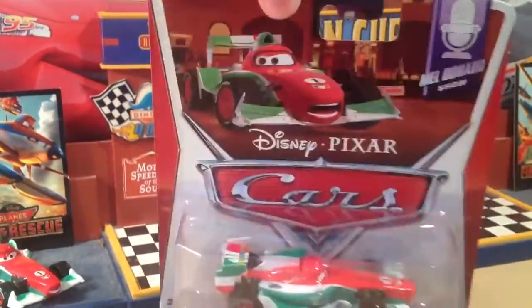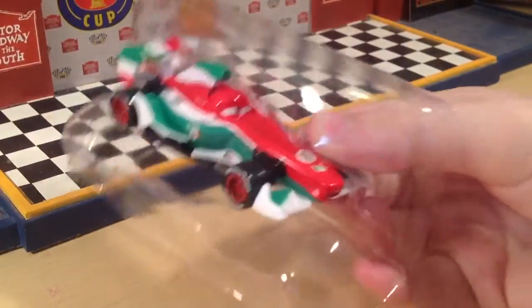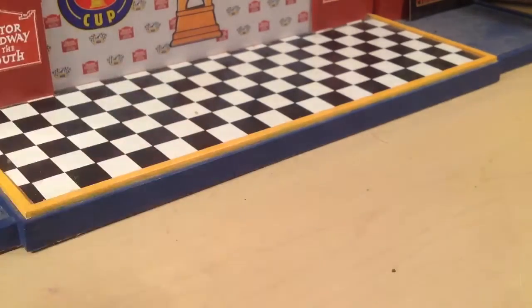This car is a 1:55 scale die-cast original from Mattel and I don't believe it has any paper stickers. Another thing is that he was seen on the Mel Dorado show talking to Mel Dorado and also to Miles Axelrod.